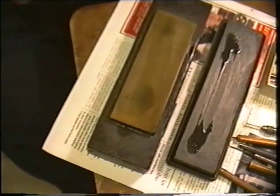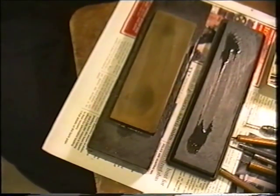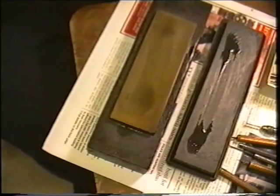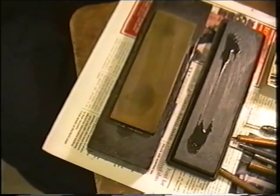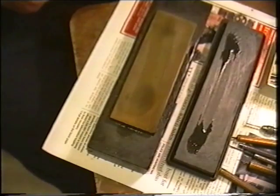What it really consists of is picking up the flat surface on the stone. You can use a jig and get it dead right, but really, if you're going to do it regularly or in any sort of professional way, you need to develop the hand and eye skill to be able to sharpen the graver without recourse to a jig. It's quite simple once you practice along the right lines.